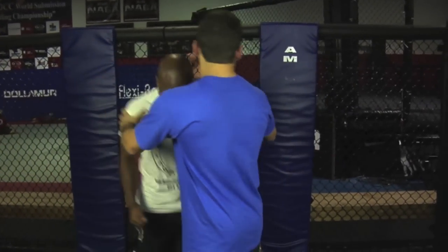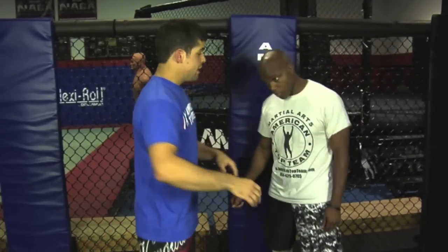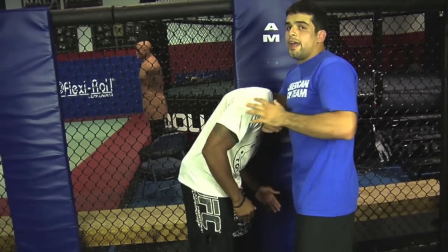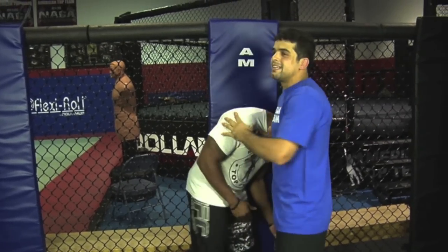He has long, long arms. The technique was from here. He got the opponent with the arm right here, got to turn right here, and put the opponent against the cage.